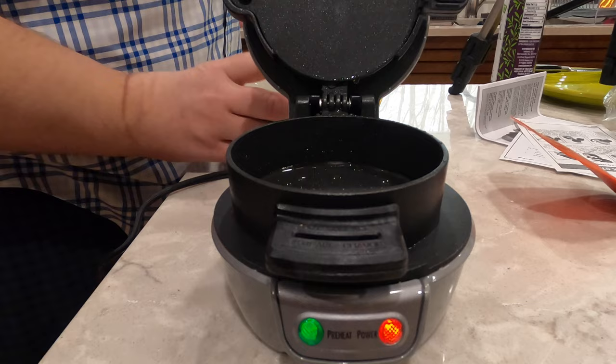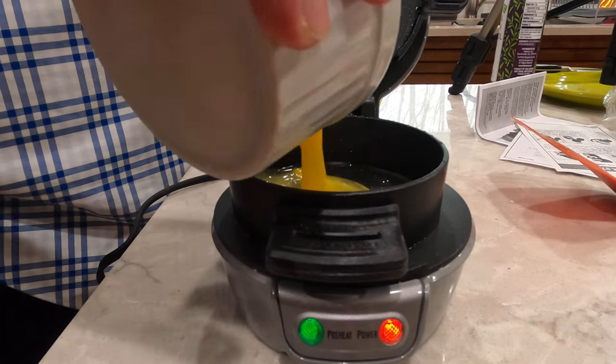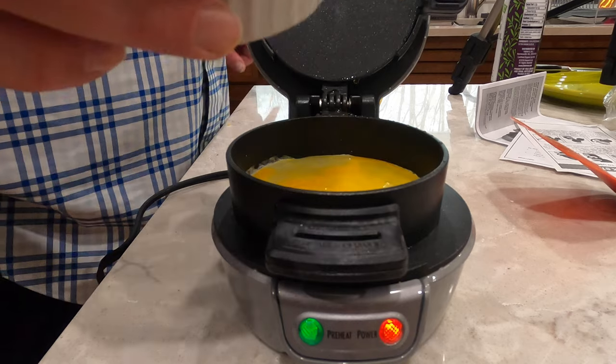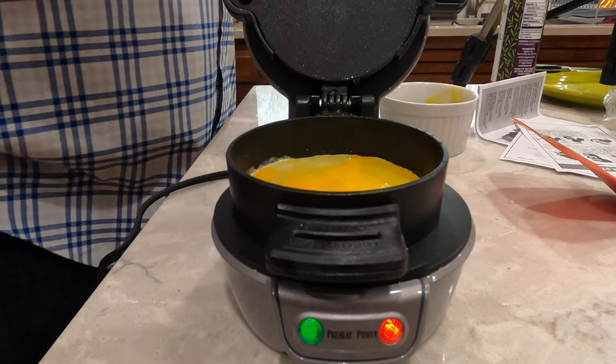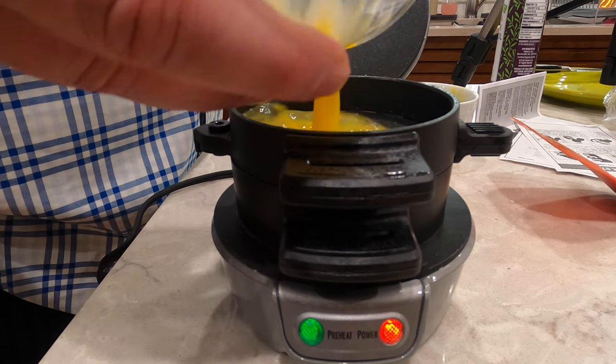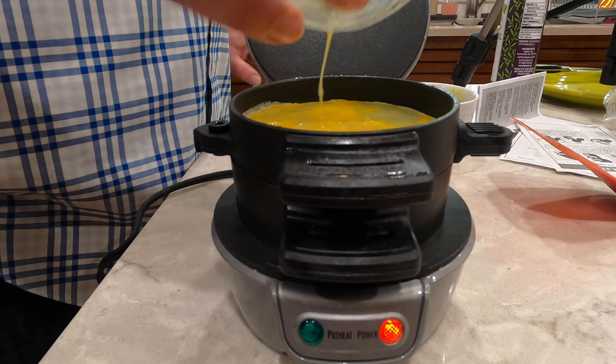I'm going to open up the bottom unit here and dump in one scrambled egg. It's definitely hot — it's sizzling. Then I'm going to close the top portion and dump in the other one. I'm going to close the lid and give it about four and a half, five minutes. It's been in there for about four and a half minutes now. I'm going to open up the lid, see if the egg is cooked, and see what kind of results we have.